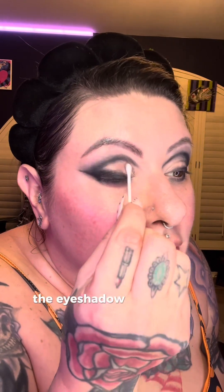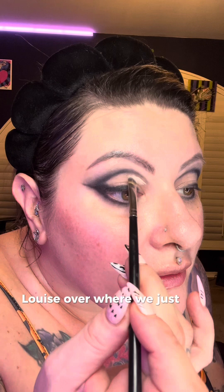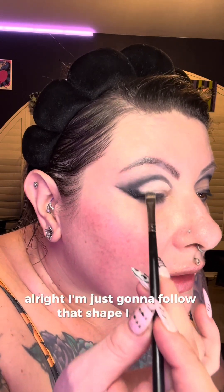Once we cut the crease and clean up the lid, the eyeshadow will go on much smoother. Let's clean this up — we just add some more P Louise over where we just cut it. Slow and steady wins the race. I'm just going to follow that shape I made, then do the other side.